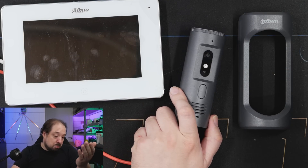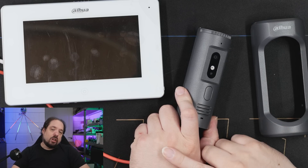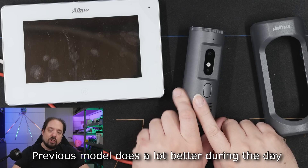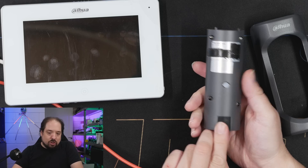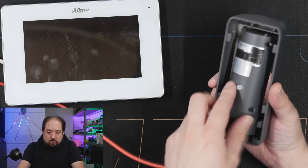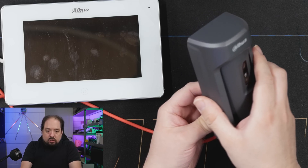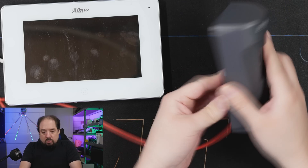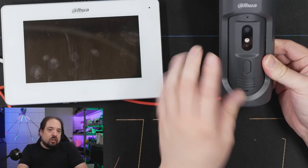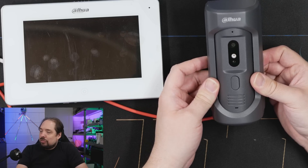Make up your own conclusions from that footage. In my opinion, the other model provides better image quality — I think it has a better quality sensor. But this one is physically a lot smaller, although with the outside unit attached it's still pretty bulky. It's not like a sleek Nest or Ring doorbell — it's a lot more bulky because of the power hardware and such.